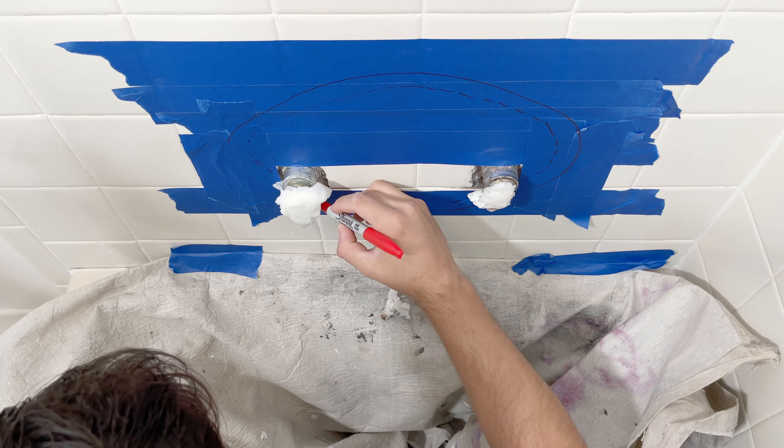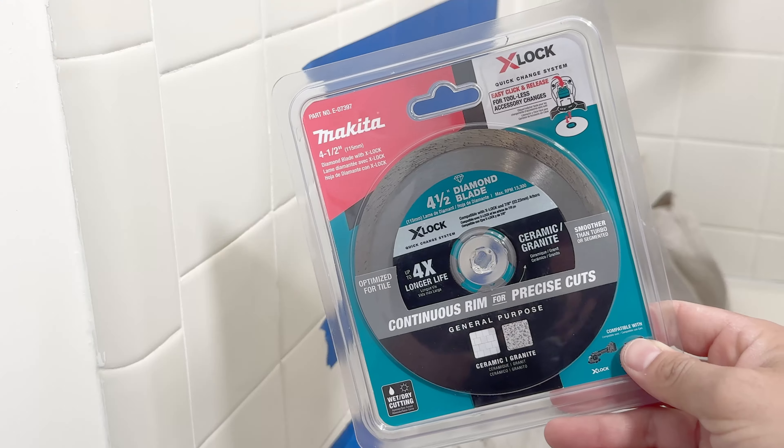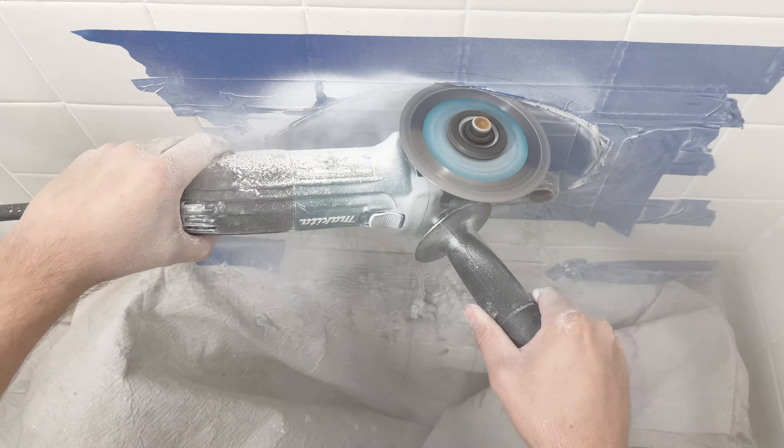Grab yourself a grinder and slowly make your way around making the cut. This shower has ceramic tiles, so I'm using a diamond blade to cut through. Be very careful not to go in too deep into the wall.